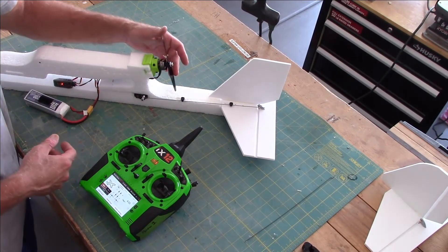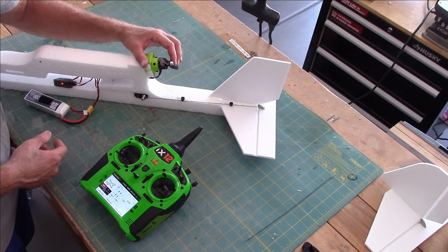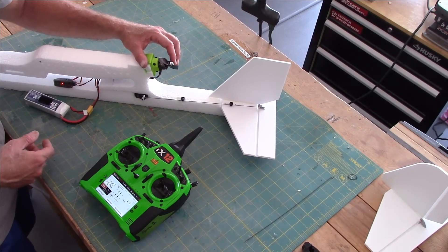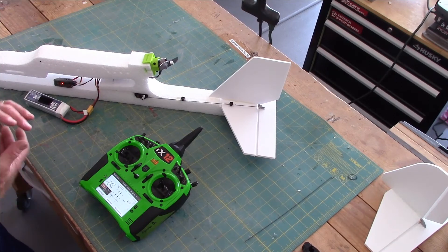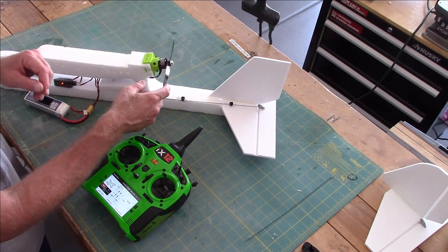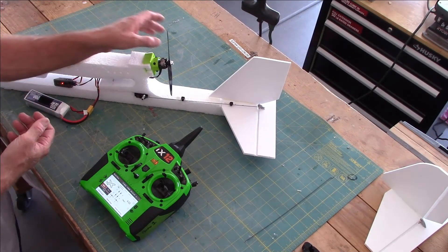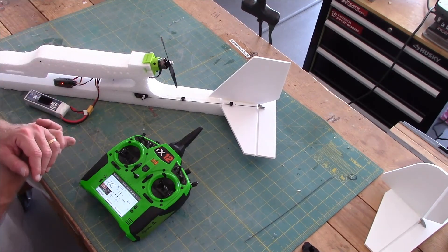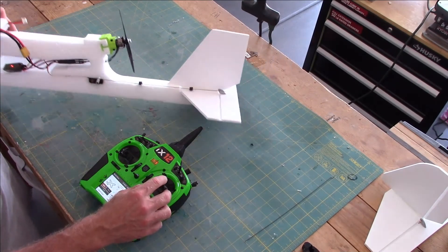This is a 1900KV 2306 motor and I've got a 6x3 prop on here. I could probably put something a little more aggressive — like a 6x4 or even a 7-inch prop — and it would work just fine on this setup.